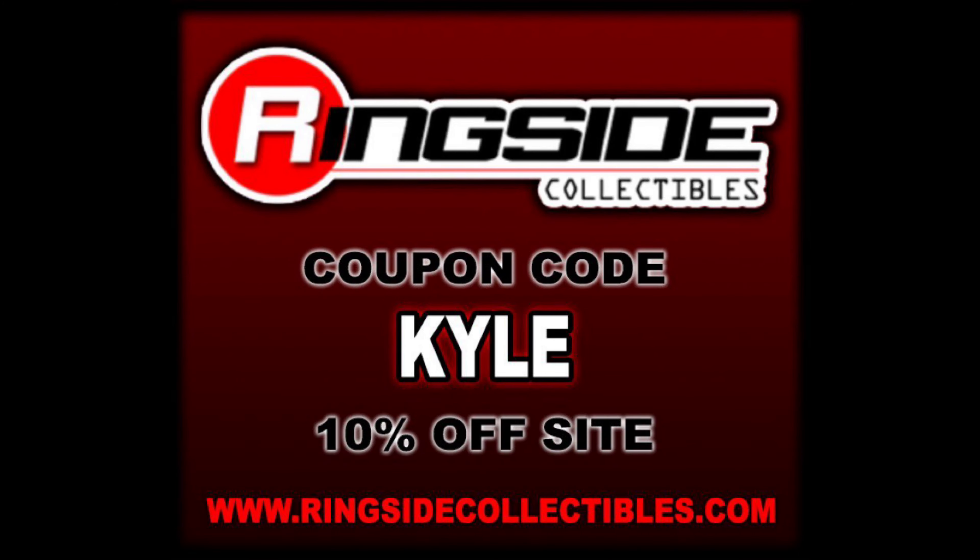Welcome everyone, Kyle here and welcome back for another Build-A-Figure WWE Mattel Elite. This time we've got Howard Finkel, and in the back half we're going to rank from my least favorite to my favorite the entire WrestleMania Elite lineup. For all your WrestleMania Elite needs and wrestling figure needs, make sure you're hitting up Ringside Collectibles — use discount code KYLE, save yourself 10%.